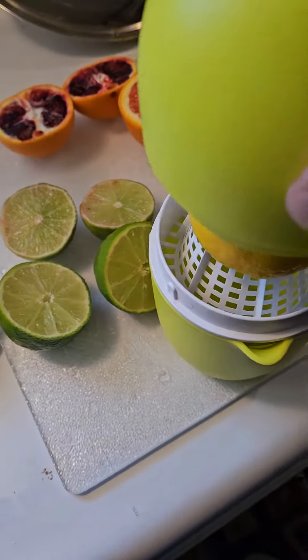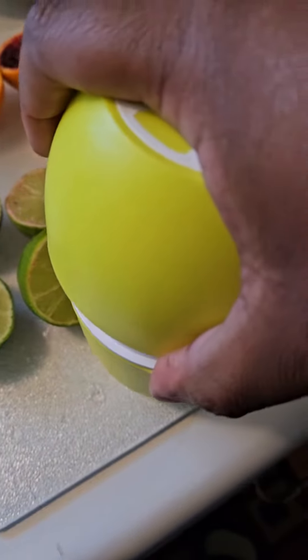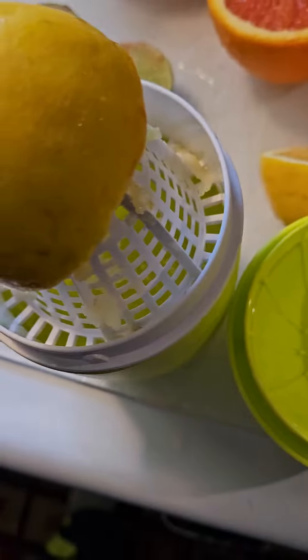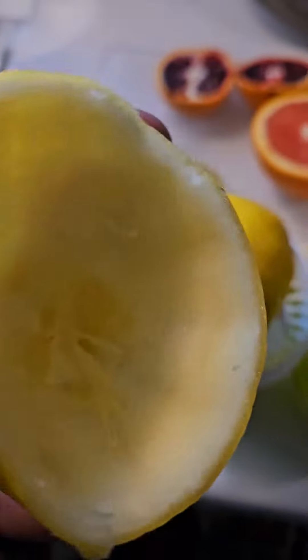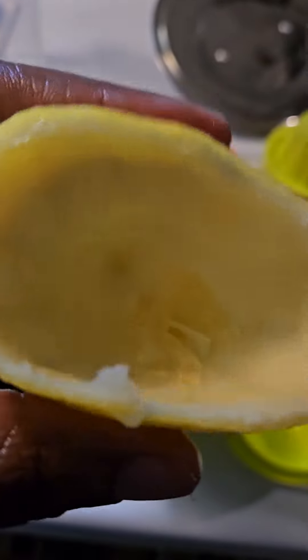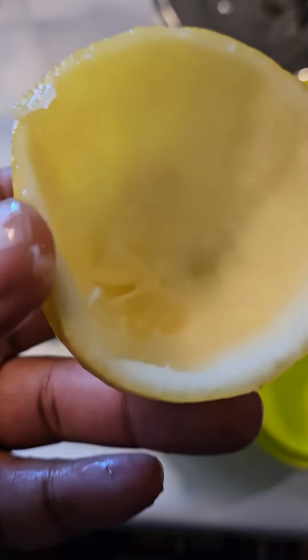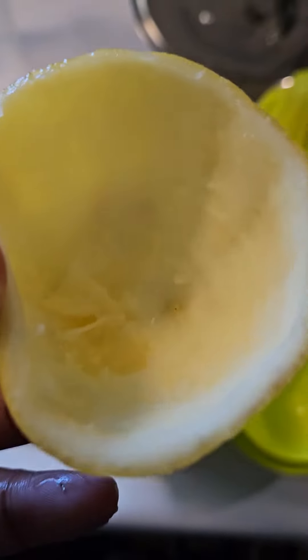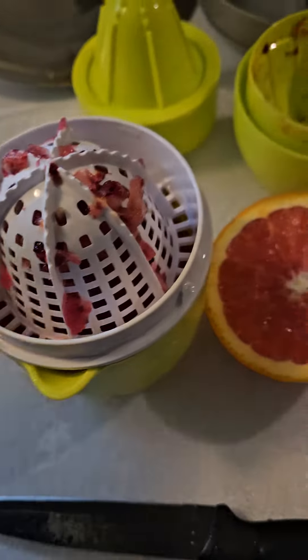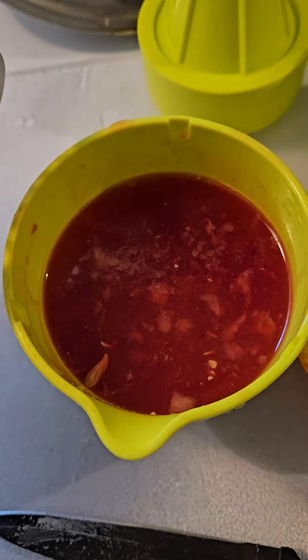You put the fruit on like this, put the press over it, turn it, and it squeezes the juice down. The juice collects in here. Afterwards, you can make custard cups with these shells — put lemon juice, butter, and milk in a pot, stir on slow, fill the shells, and put them in the freezer for little ice cream cups. We have the juice in here now.